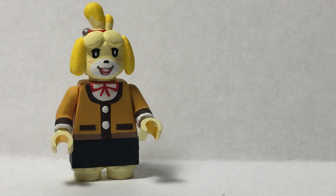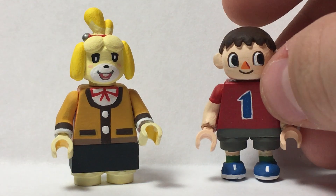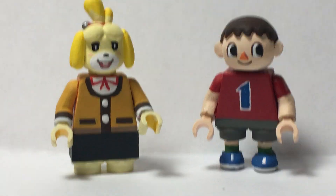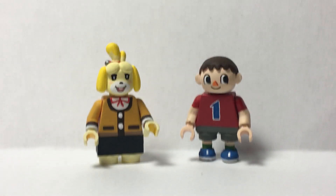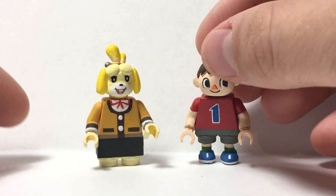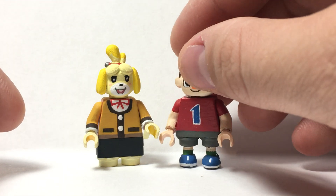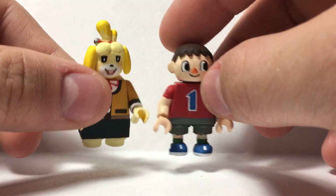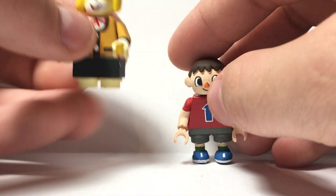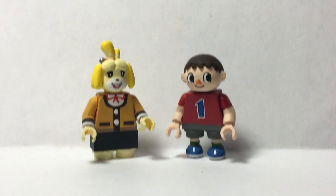It just got really dark all of a sudden. I might as well show you her next to the Animal Crossing villager because they're buddies. Here is the villager from Animal Crossing. Here's the Animal Crossing villager with his nice weird little legs. I really like him, he stands up fine, he's really cute. So those are the Animal Crossing representatives from Smash Brothers, and I am actually gonna close out this video because there's really not anything else to talk about.